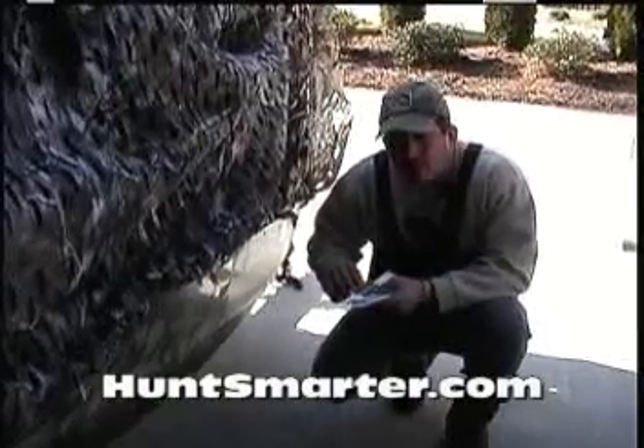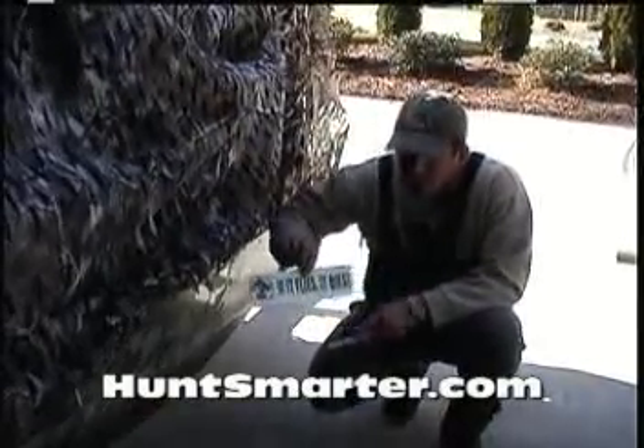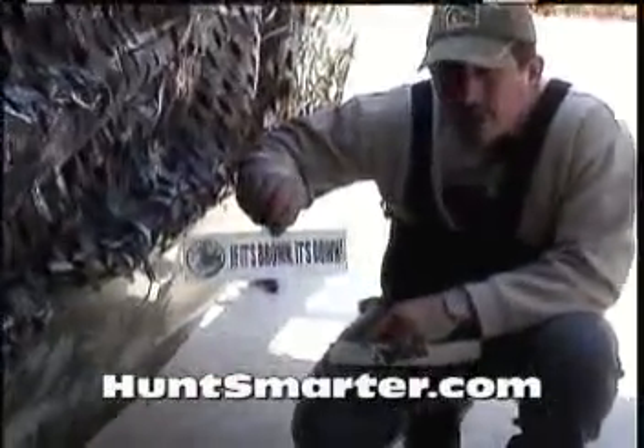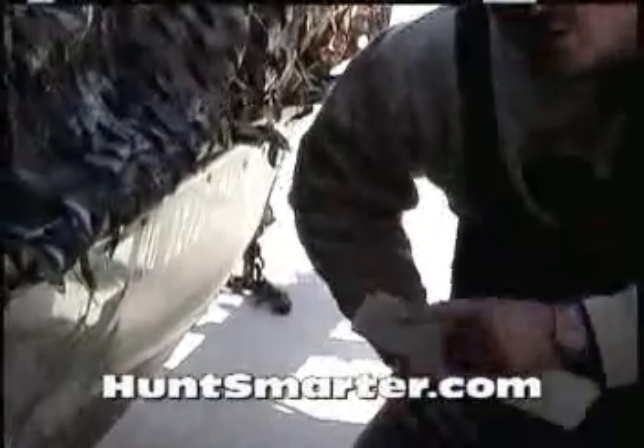Basically what we have here is, while you duck and goose hunt, we have bumper stickers you can put on your car — "if it flies it dies." If you're into deer and turkey hunting, we have "if it's brown it's down." And in addition to that, we have what we call our kill stickers.